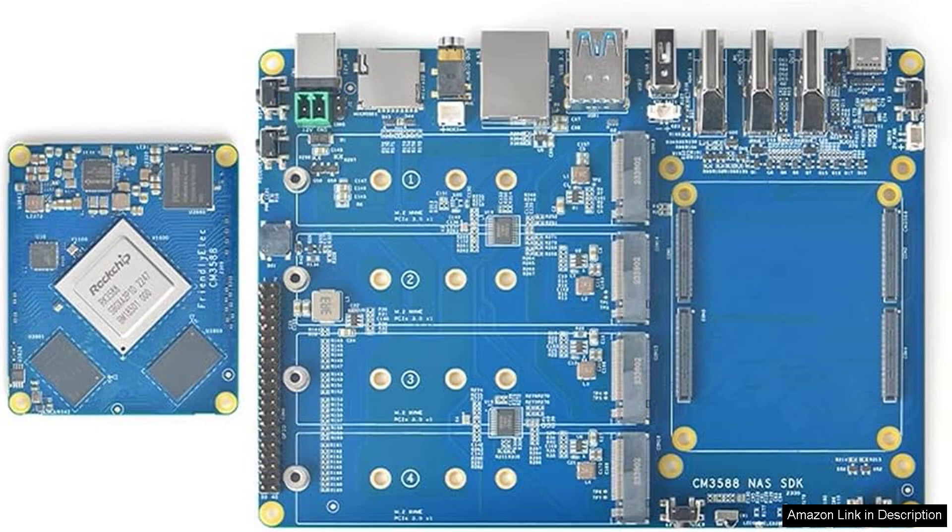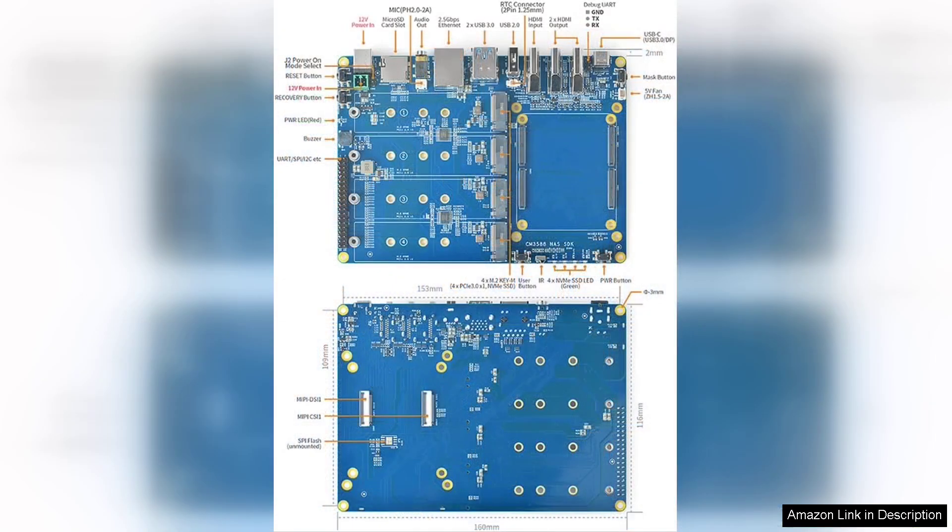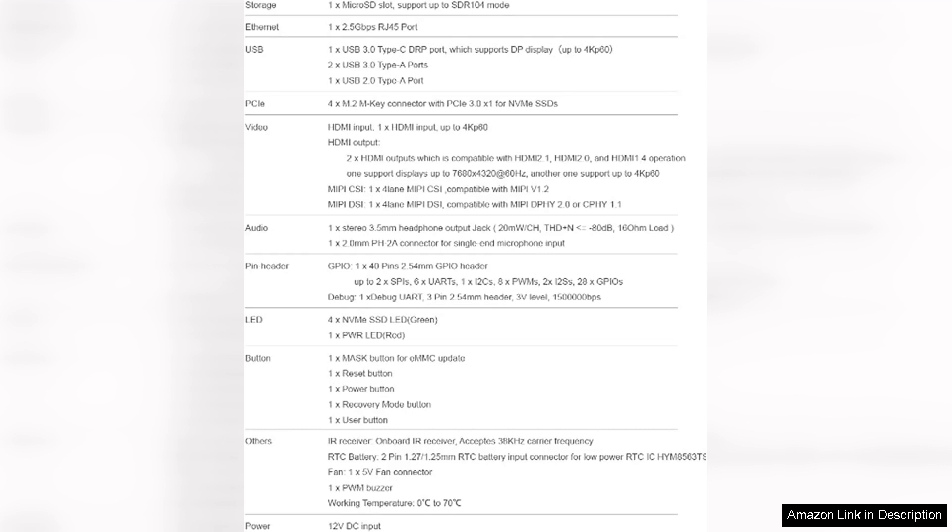Another notable aspect of this NAS kit is its expandability. With 4 PCIe 3.0 slots, users can customize their setup according to their specific needs. This flexibility allows for additional storage options, network cards, or even graphics cards, catering to both home users and professionals requiring tailored solutions.